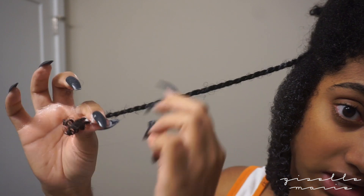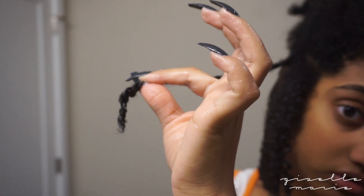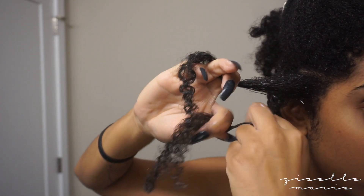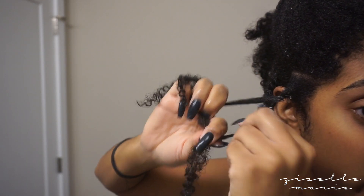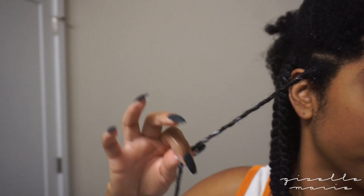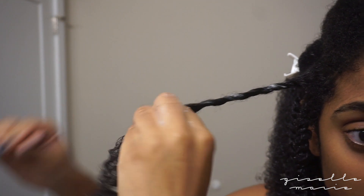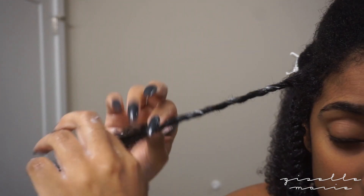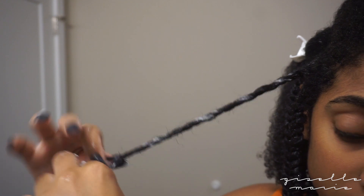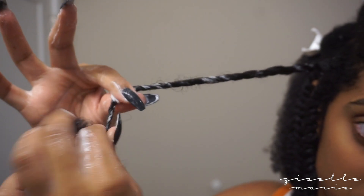Once I get to the point where I want to stop, here's my end — I'm just going to coil it around my finger. So I'm going to show you again on this one: take it in half and just wrap the pieces around each other. As I'm twisting, I'm also raking my fingers through the hair just so it doesn't tangle up and it stays smooth. I like to rake my fingers through the ends too, just to make sure it's nice and smooth.